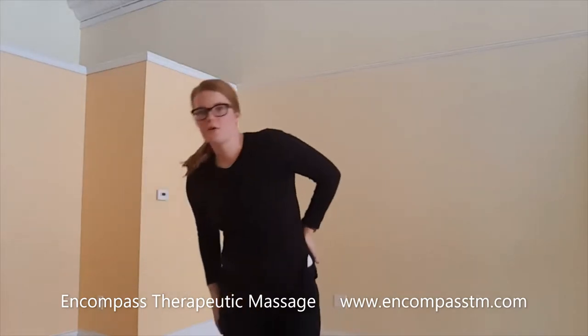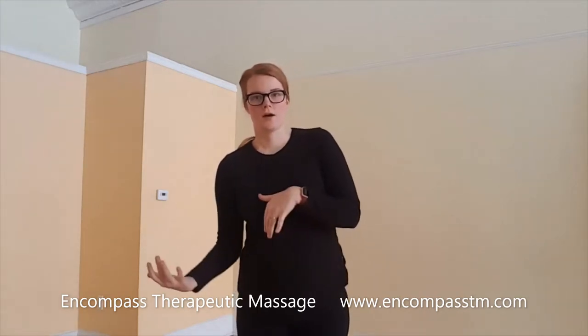I always say hold that for 30 seconds to a minute, and just be really, really slow with it. Let your body sink into it, and as you release you should be able to get further and further downwards. So I'll show you one more time on this other side.